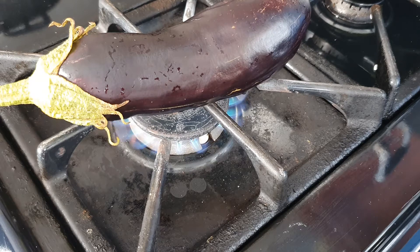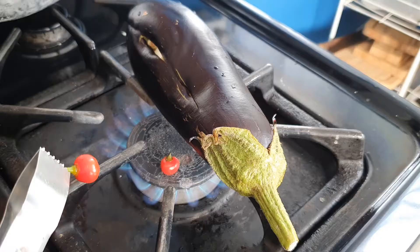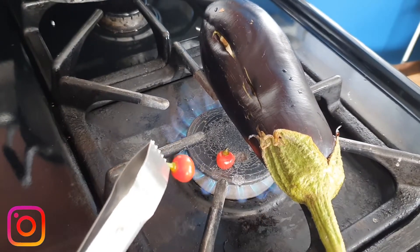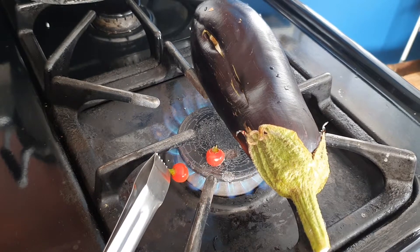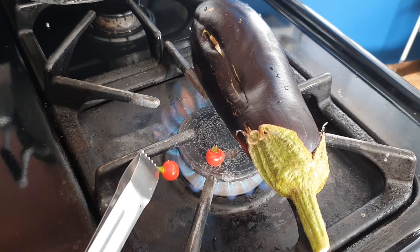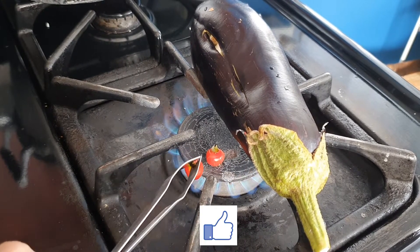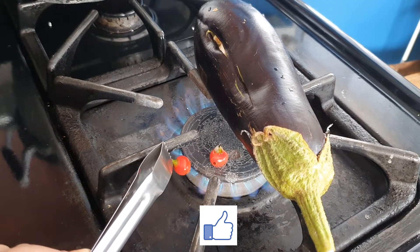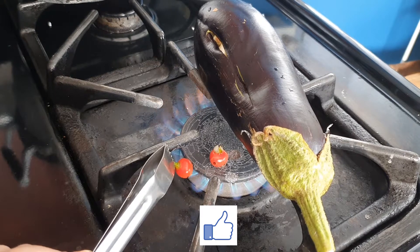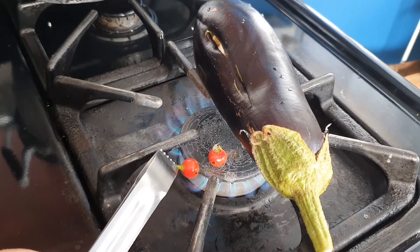To do that you have to keep turning it occasionally. I'm also roasting my cherry peppers. You can use a pair of clippers or tongs to hold it over the flame. Or if you prefer not to roast the pepper, you can just cut it up or blend it.